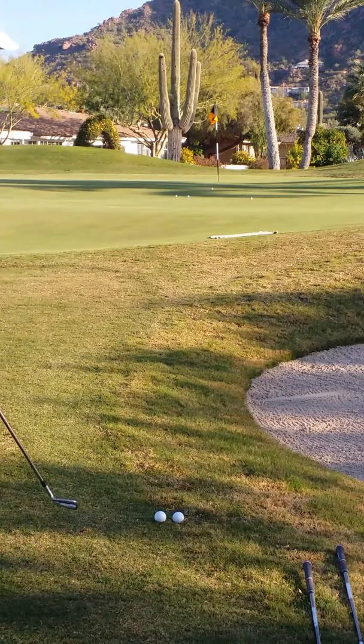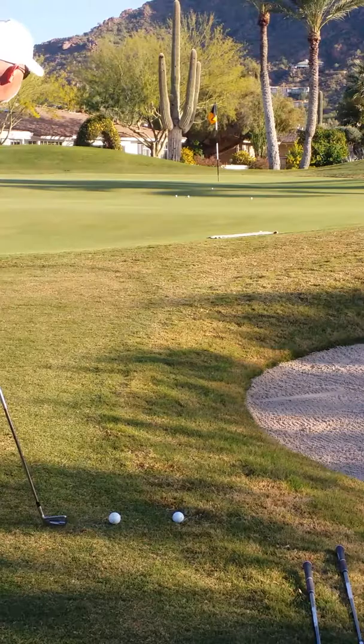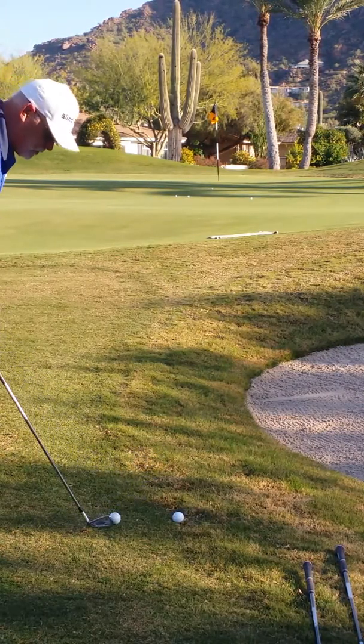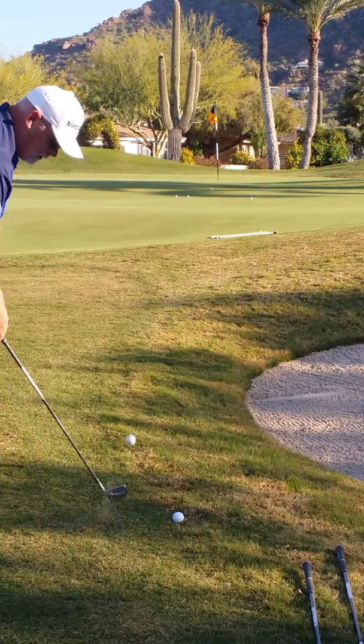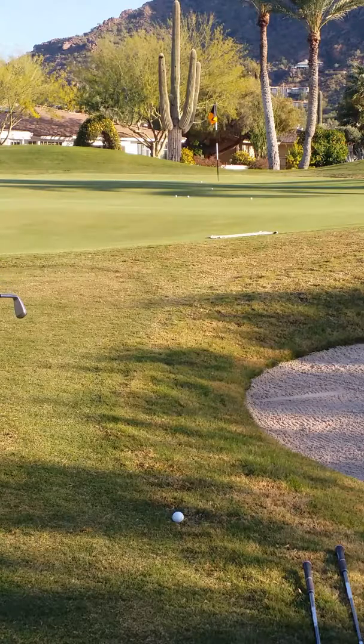I'm going to move to a 7-iron, and we're going to hit a pitch to the towel with a 7-iron. You've got 14 clubs in your bag — learn to use them all. Again, focused on the towel, same motion, not going any further than the towel.